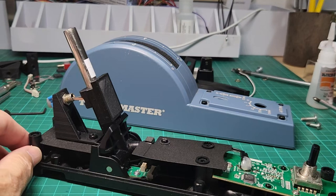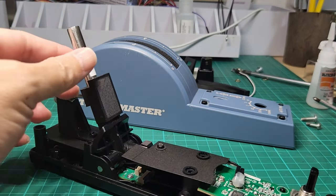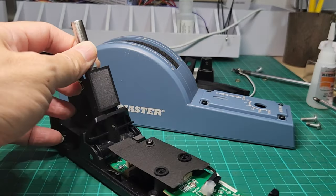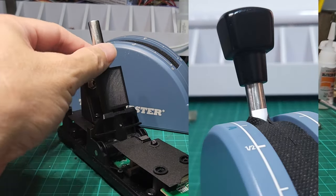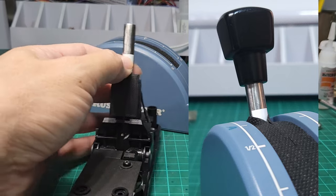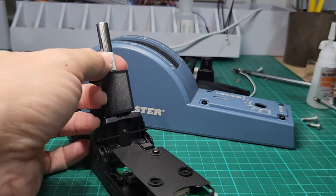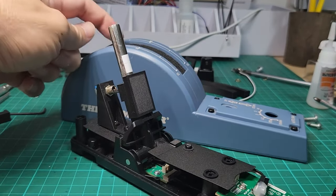So unless you can find a tube that already has a flat black finish on it, that would be better. What I did instead is cut a piece of vinyl sticker left over from my previous prints and just stick this on the front side only — because if I wrap it around, this thing will actually get stuck on the slot.